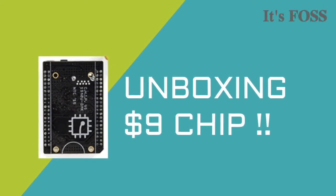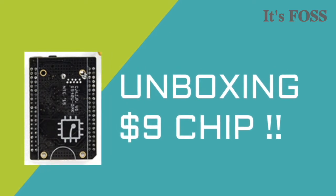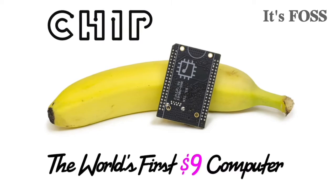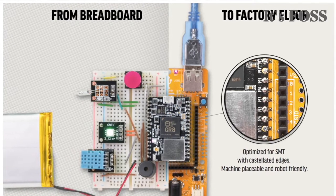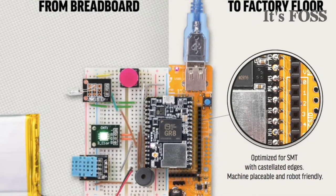Hello, this is John Paul reporting for itsfoss.com. You might have heard of the CHIP — it's a nine dollar computer based on an ARM processor which has been available for about a year. Earlier this year I decided to purchase one. There were multiple delays because of manufacturing, but I finally received one a couple of days ago.